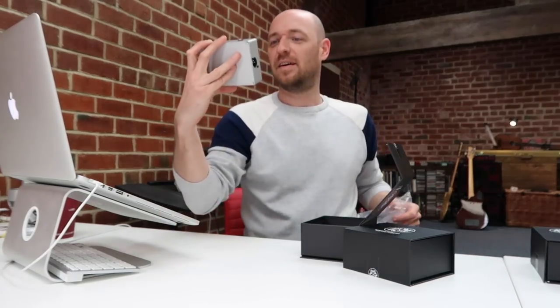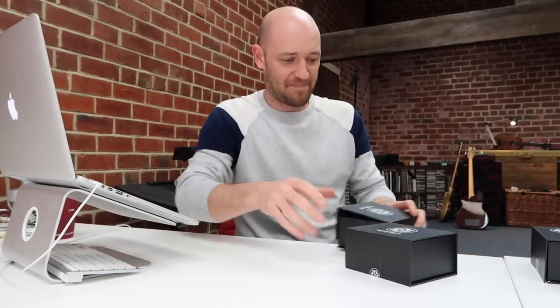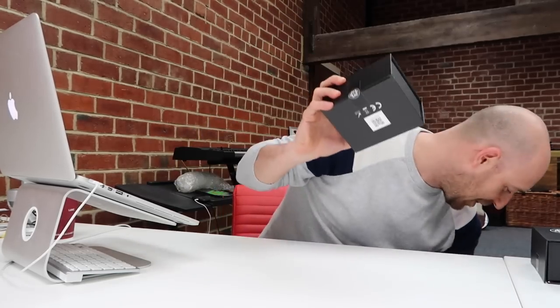Oh sexy! This is my day completely ruined because I'm just going to be horsing around on these all day. Anyway, the one we're looking at today is this little bad boy.